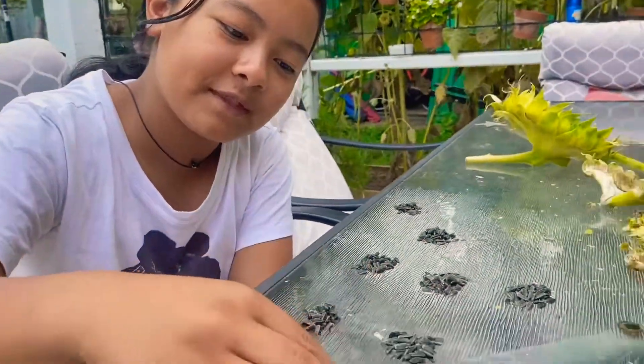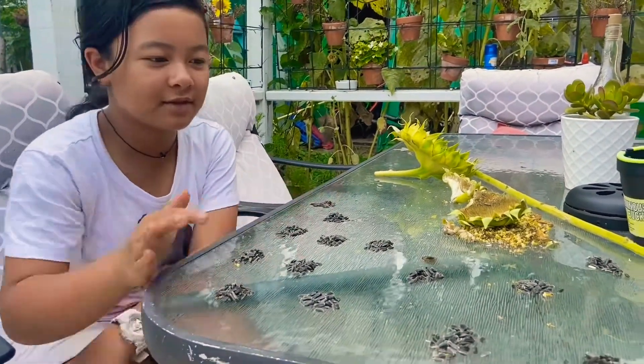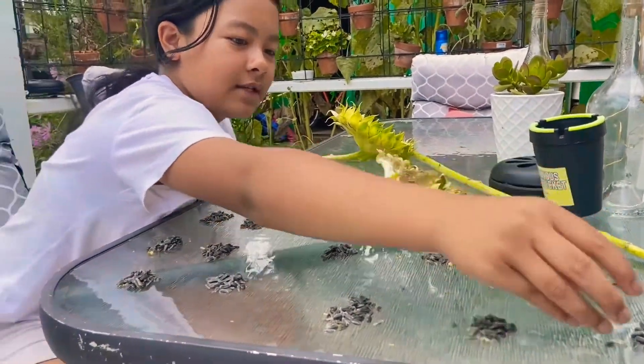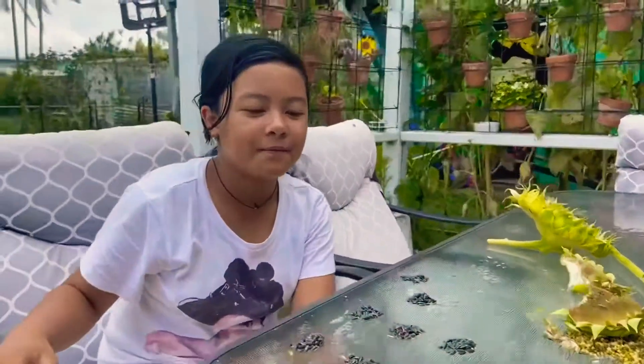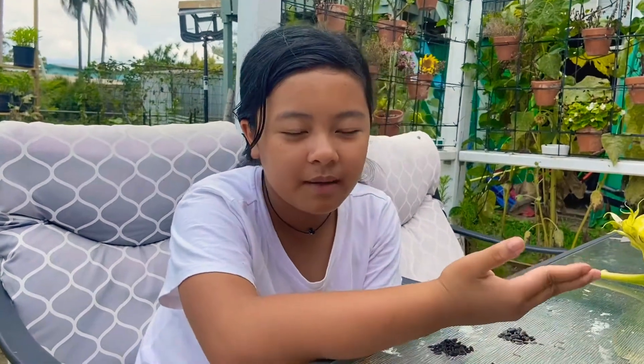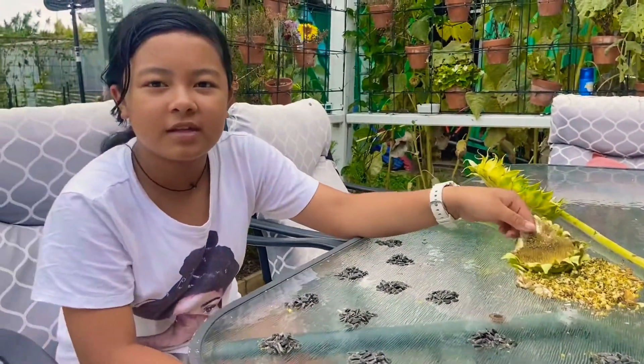Me and my mom took all the seeds out that were ready. We counted every single one and put them in groups of 50, but this one group is 35 because there wasn't enough. If you don't know how many seeds there are in a sunflower, me and my mom counted 735. There's probably more because some weren't ready, so it probably counts up to a thousand.